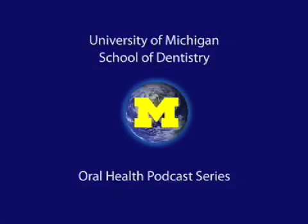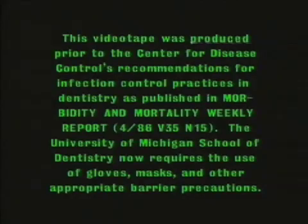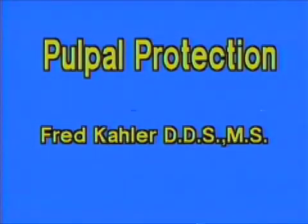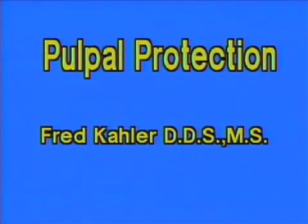Welcome to the University of Michigan Dentistry Podcast Series, promoting oral health care worldwide. The following is a demonstration of pulpal protection of a Class B depth amalgam cavity.